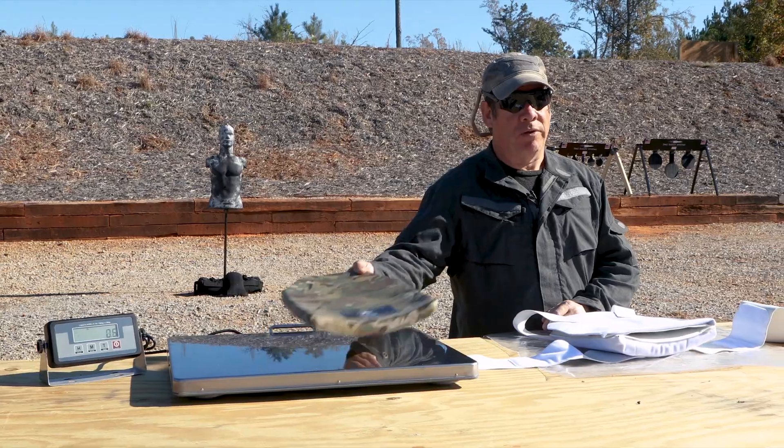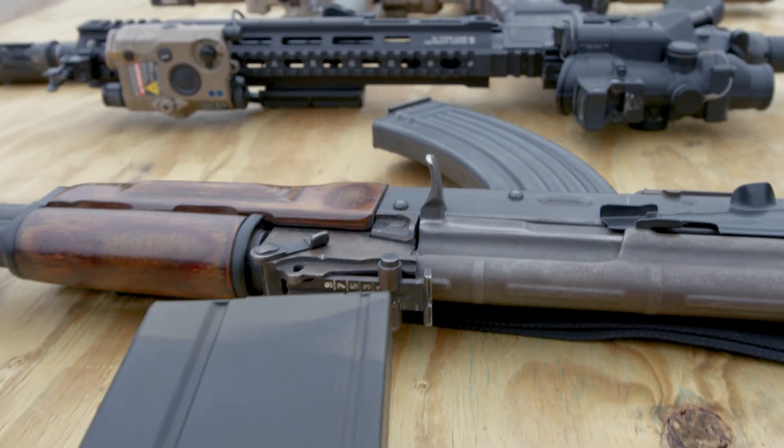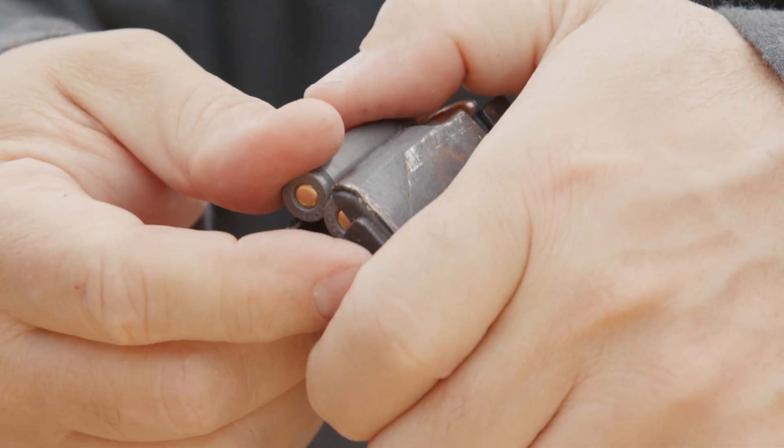An added plus is that it's neutrally buoyant. It has some very unique special-use abilities that we're going to show you, particularly against 7.62x39 ball as fired out of the AK-47.